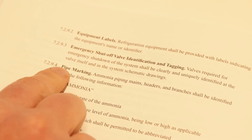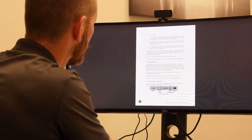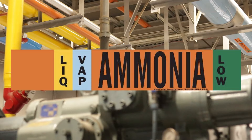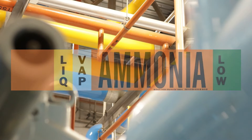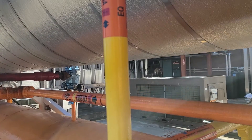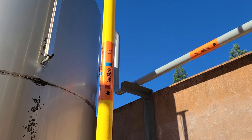According to IIAR Standards 2 and 9, each piping main, header, and branch must be identified. Appendix Q of Standard 2 includes detailed recommendations for how the pipe marker should be designed. The background color should be safety orange. The word ammonia should be printed in black letters. The physical state abbreviation — LIQ or VAP — should be printed on yellow or blue bands respectively. The relative pressure, high or low, should be printed on red or green bands respectively. 70 PSI is the cutoff between high and low pressure. An arrow should indicate the direction of flow in the pipe. It should be noted that in some cases the directional arrow should be omitted if the flow travels in multiple directions, such as in an equalizer line that connects a high pressure receiver to a condenser.